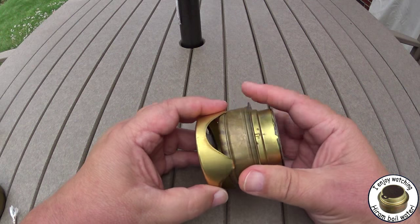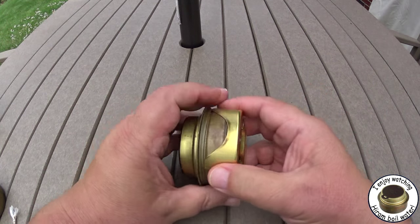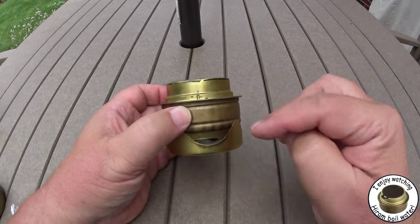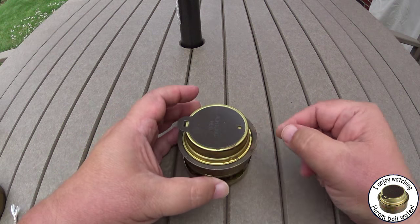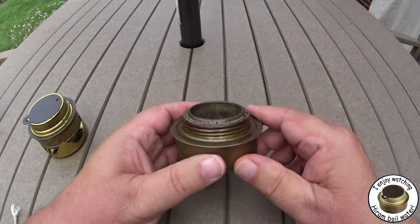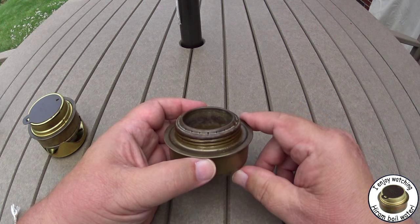It's just a little cup that attaches to the bottom of the burner. When you're putting it away you clip it up, but you put a little bit of alcohol on here, clip it to the bottom of the burner, light it, and this heats up the body to heat up your alcohol to make vapors — which is where the Trangia burner has a little bit of problems in the winter.